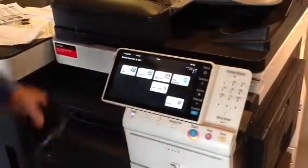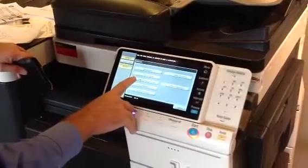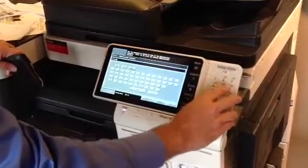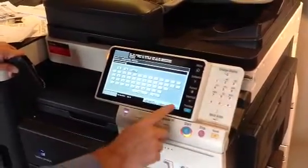My card's in my wallet. So first thing we're going to do is go into utility, then go into administrator. In this machine it's one through eight twice. We're going to hit OK.